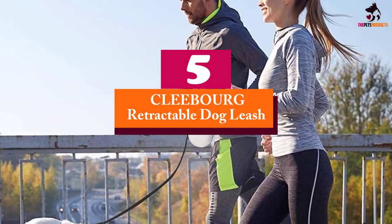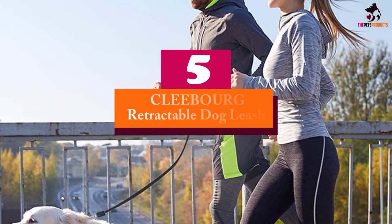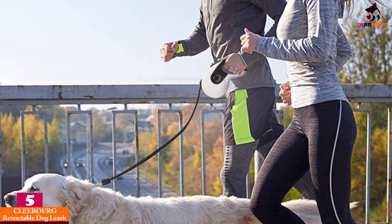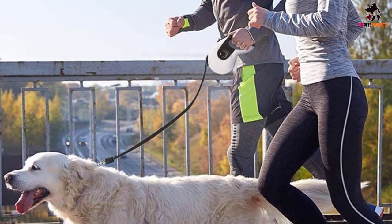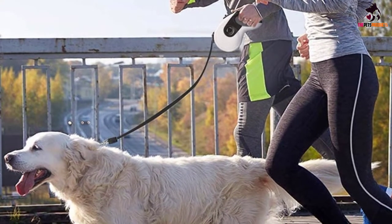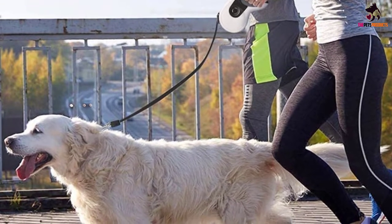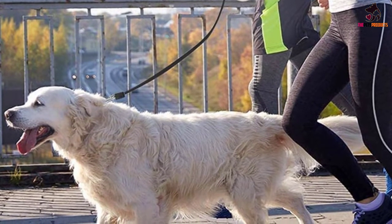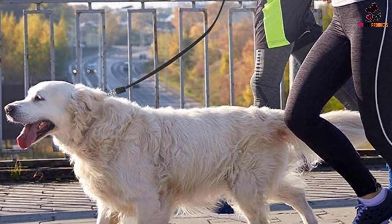Starting at number 5, we have the CLEEBOURG retractable dog leash. A great choice for those looking for a lightweight option, this dog leash is smooth and easy enough for even small dogs to use. So if you've got a toy breed or a dog that's generally a little slower or weaker, this is the best choice in retractable dog leash for them.